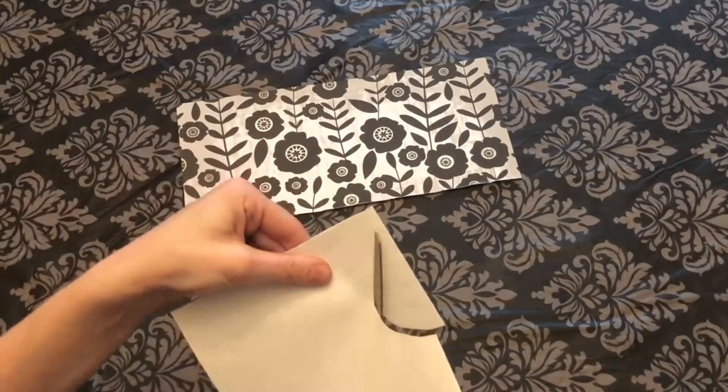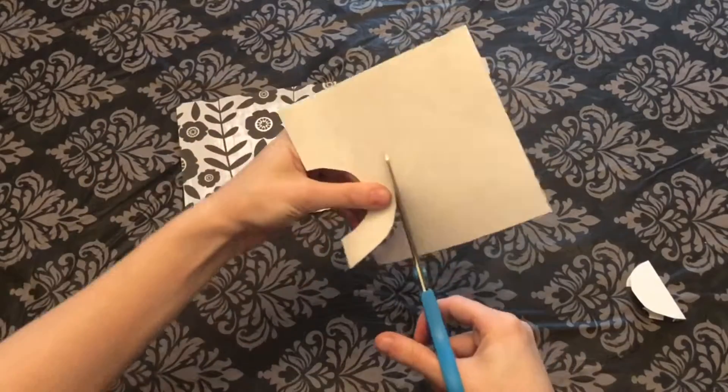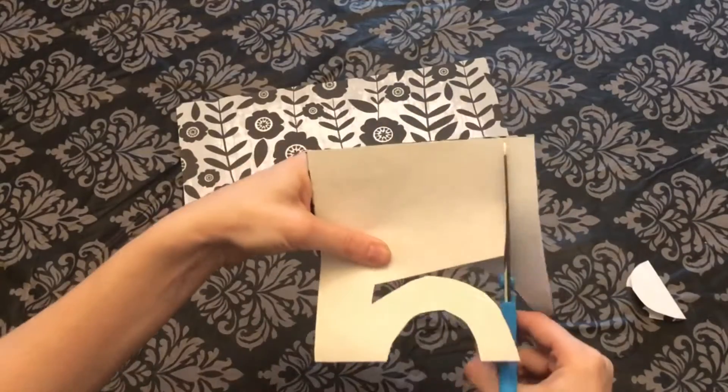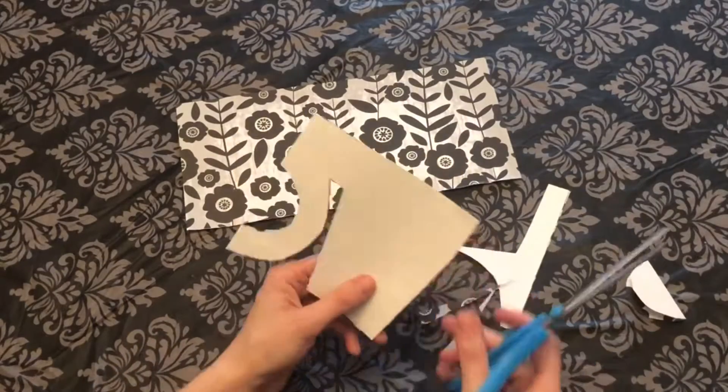I fold it in half and I'm going to leave about an inch around the base to make sure that my card will be able to stand. I folded it in half so I could cut out the O symmetrically, and both M's will be symmetrical to each other as well.